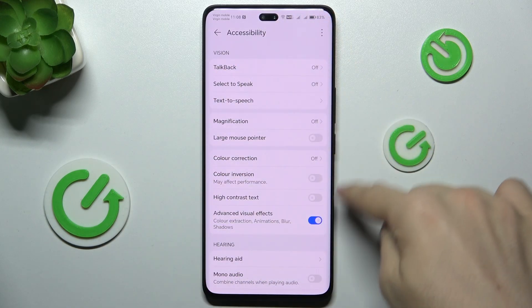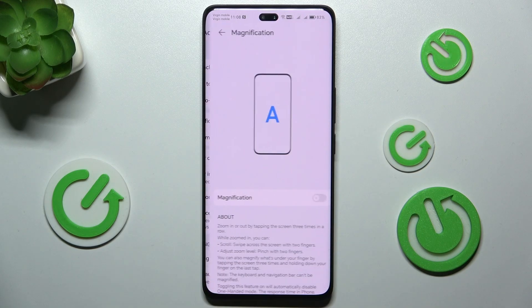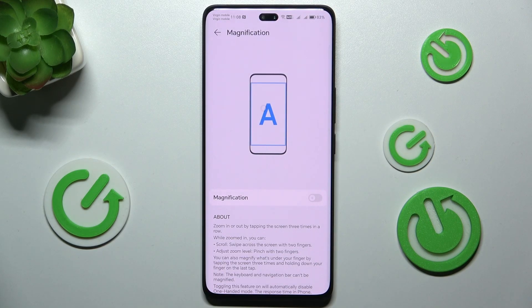Then in the Vision tab you can find Magnification, which is here. You can enable it, and now to use it, press on the screen three times.